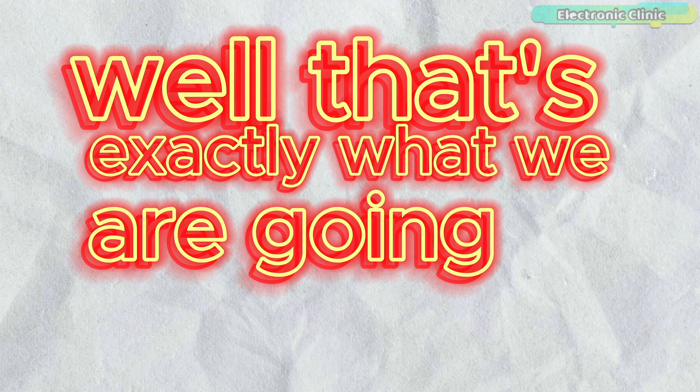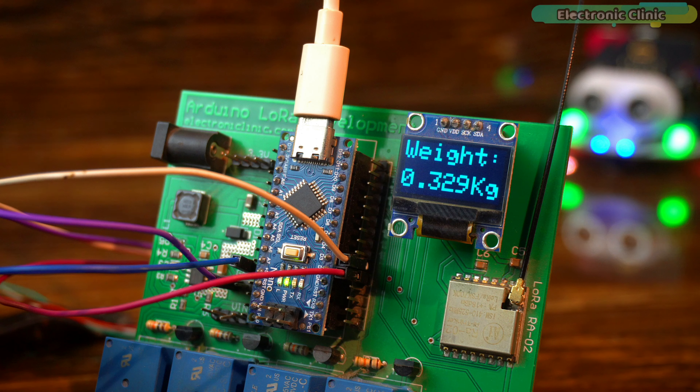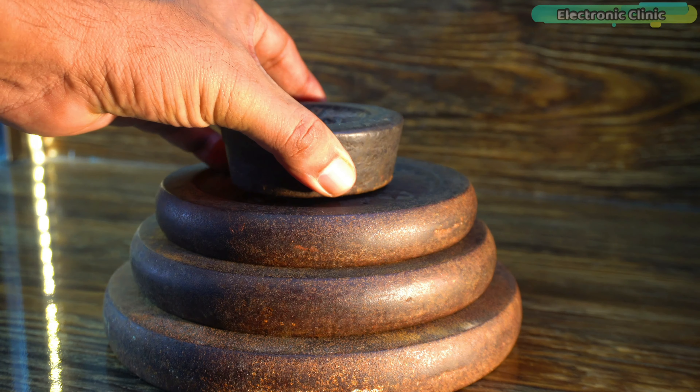Here I have my DIY weighing scale which I built for only about $8, and next to it I have a commercial weighing scale that costs around $60. That's a huge price difference. Can this low cost DIY weighing scale actually match up to a professional one? Well, that's exactly what we are going to find out.